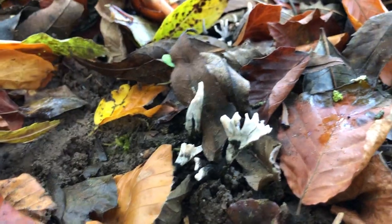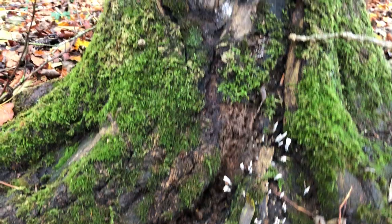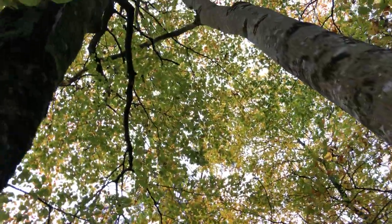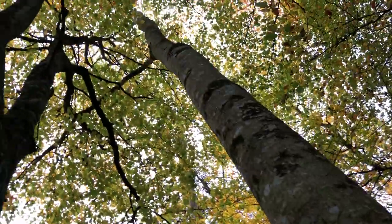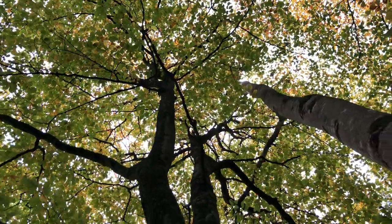It comes all the way down here — you can see there's dead man's fingers here as well. Dead man's fingers show that this ash tree is dying. At the moment it's protected from too much storm damage because it's in the woods, surrounded by other trees that will protect it from wind.